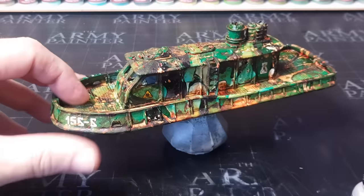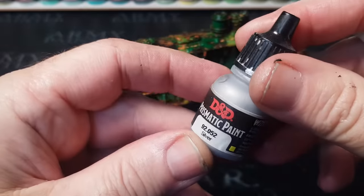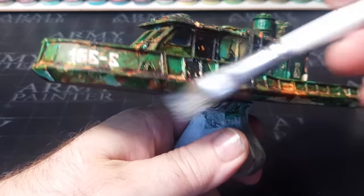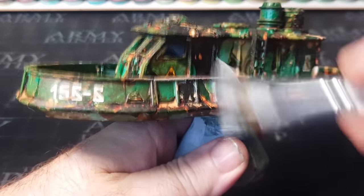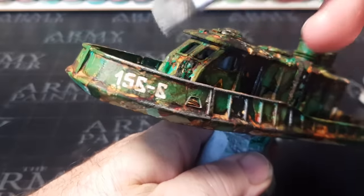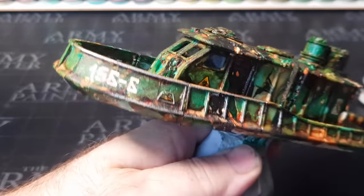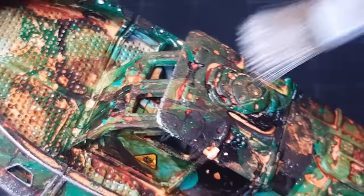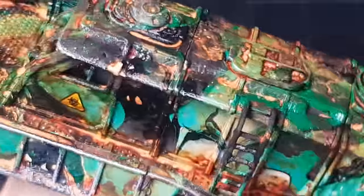The last thing I need to do is dry brush some silver over the boat to help it look like a real metal ship rather than painted plastic. I keep saying it but dry brushing is one of those simple little things that really can change the appearance of something. Hitting all the edges reveals what could have been underneath all the paint — the bare metal — so it brings the boat back to looking like a metal vessel.